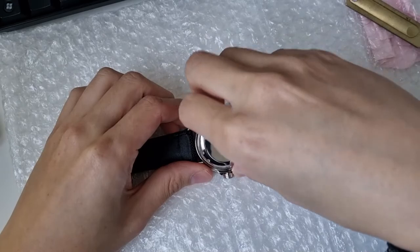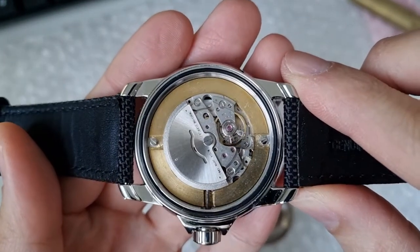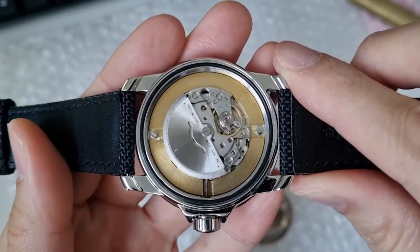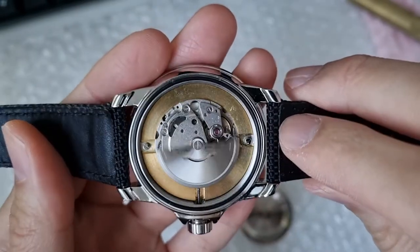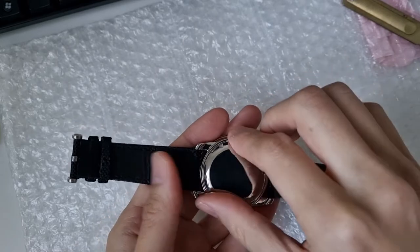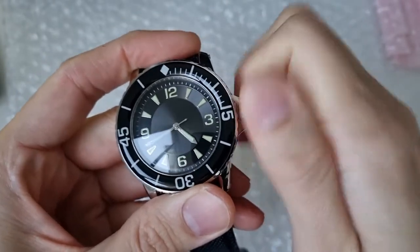Just opening up the case back — you can see here it should be the Miyota movement. What's surprising is that the movement holder is actually made of metal. Another thing is the crown stem, which is quite hard to screw in and out.